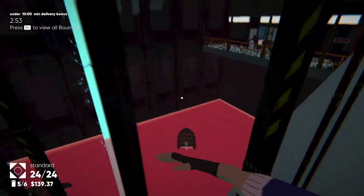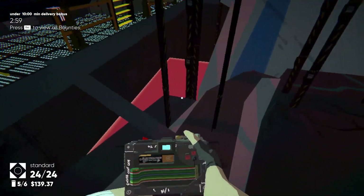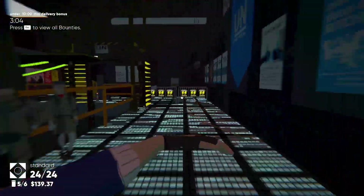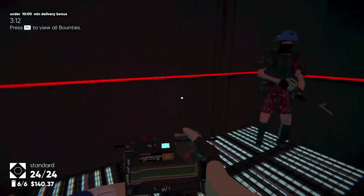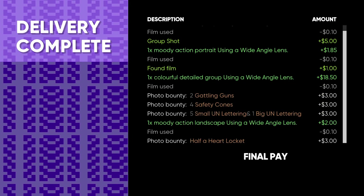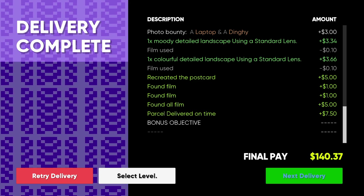Gotta get there. Let me enter. Boom — not too bad. Congratulations! All purpose spray paint and — oh no, we double clicked on the aperture hack.